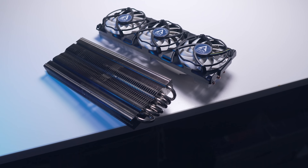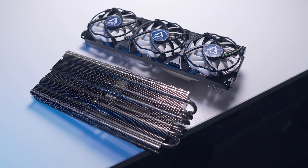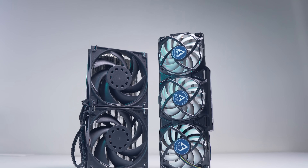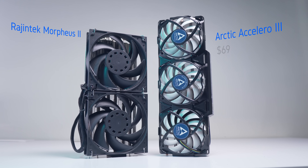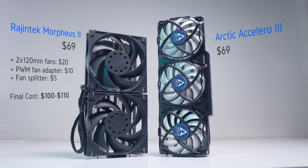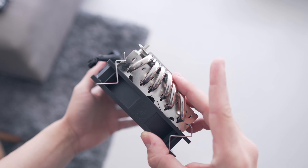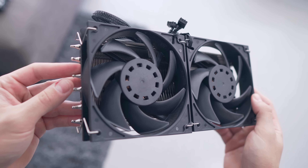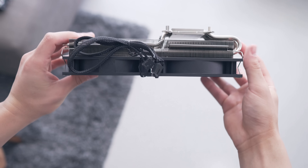Compared to the Morpheus 2 from Rajantech, the Xcelero 3 has a couple of benefits. The most obvious is that it comes with fans, whereas the Morpheus 2 requires you to purchase and install your own. That increases the cost by about $30, and factoring in fan splitters you're looking at around $100 for a functional Morpheus 2 setup. The Xcelero 3 can be had for $69 on Amazon with everything included. Some people will prefer the Morpheus 2 for its flexibility — being able to mount your own fans and customize for high performance or quiet Noctuas is a real plus.